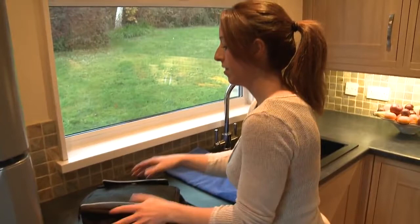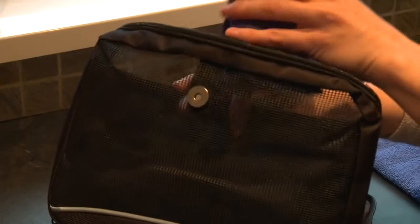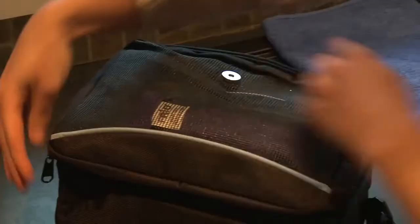The Frio Vitesse Medical Holdall is perfect for carrying any size of Frio Wallet in the front meshed pocket, allowing air to circulate, ensuring the wallet is able to breathe, aiding the evaporation process.